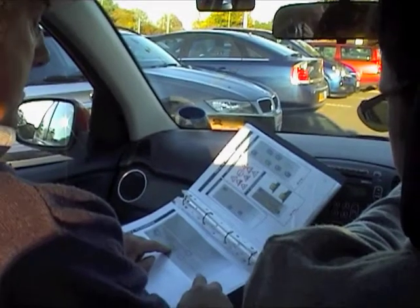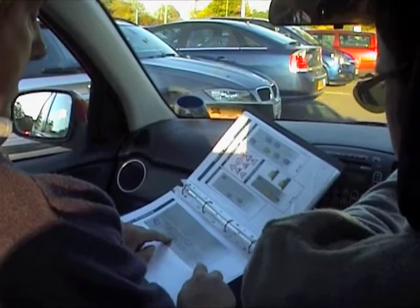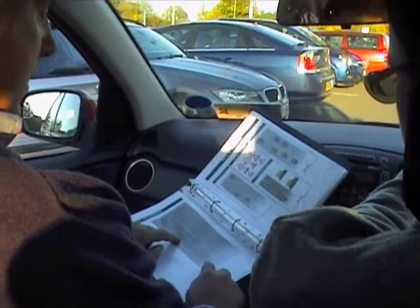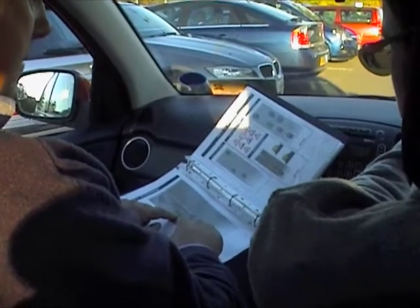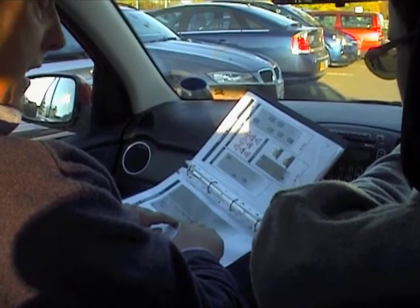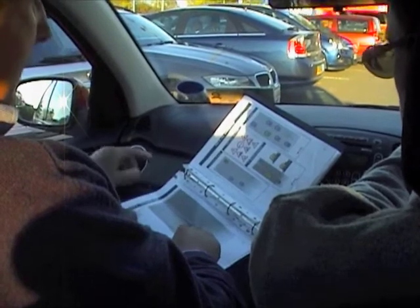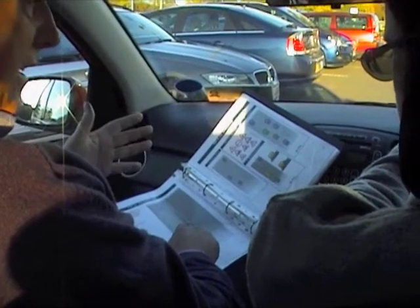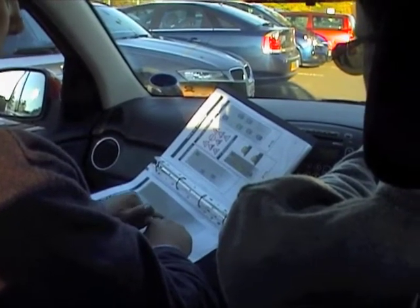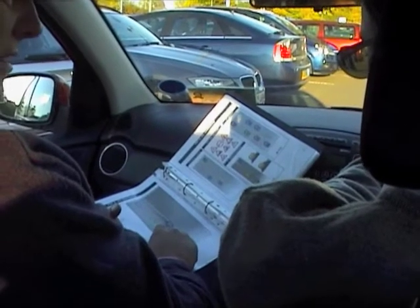What we're going to do is move up into what's called the overtaking position. Normally the closest we get to a car in front is two seconds, or four seconds on a wet day. The overtaking position is about half a second behind the car in front and a little bit more to the right, so that we can see what's coming up the road. Even though it's a dual carriageway, we're going to pretend it's one, so we can see ahead that nothing's coming.